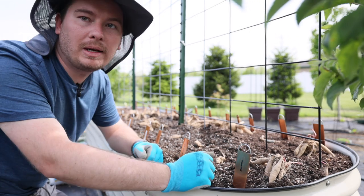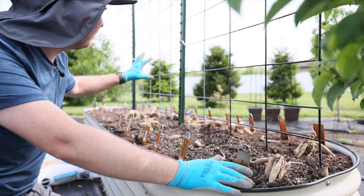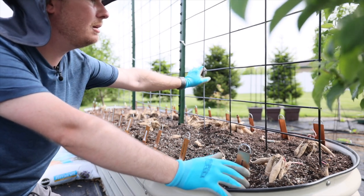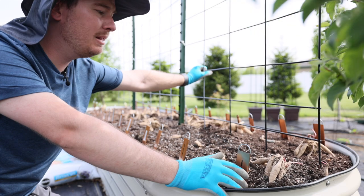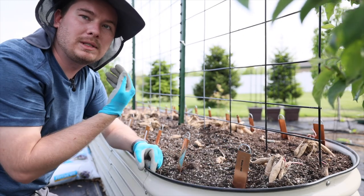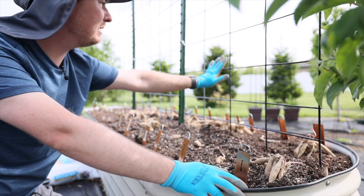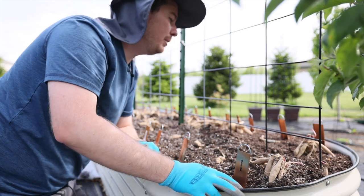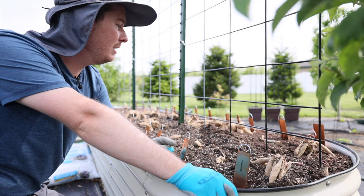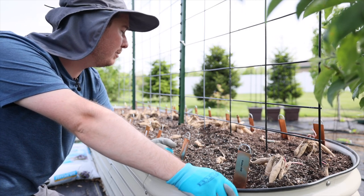I've arranged these dahlias from short to large to short again, so the largest ones are in the center. I've got a cattle panel here that I will use to tie off the dahlias. The only thing I'm concerned about is the wind comes towards our house in this area, so I moved the cattle panel a little more to this side to provide some bracing. I'm hoping we don't get any really high winds that will damage them.